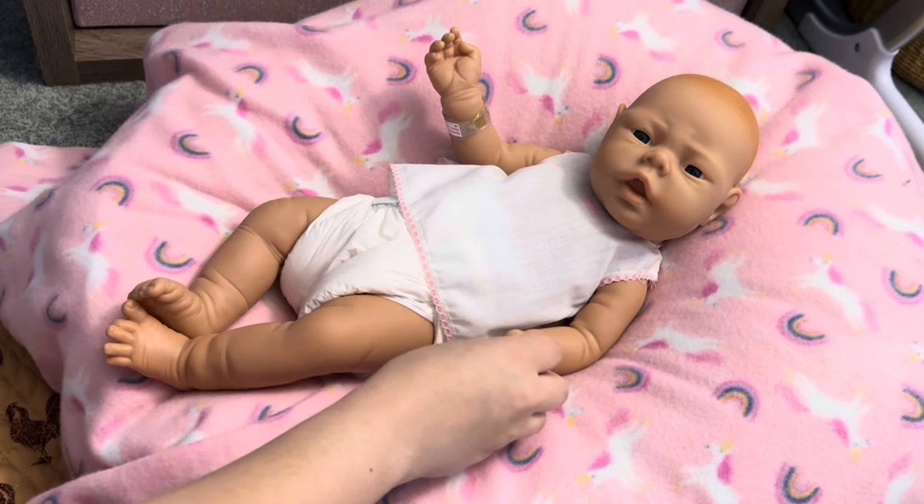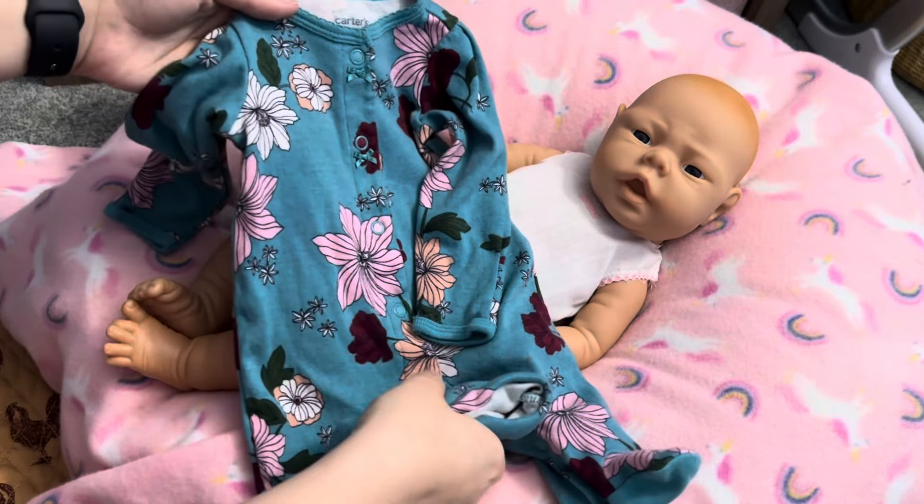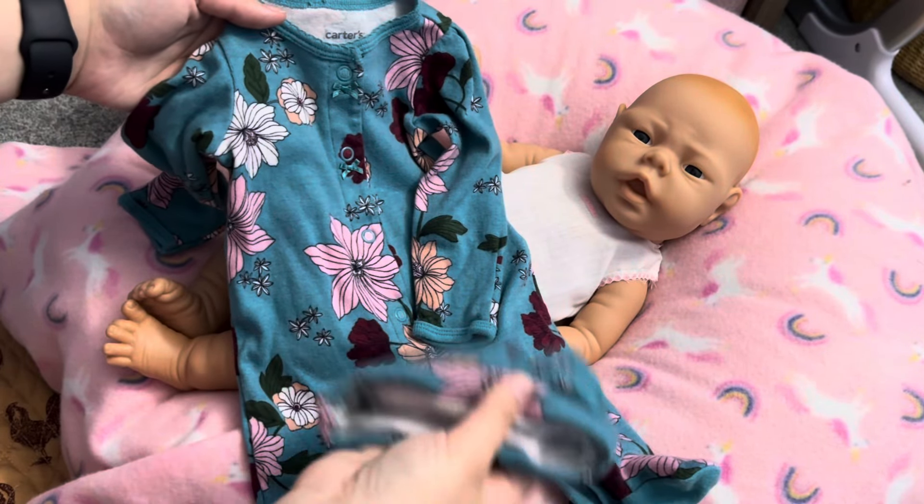So we're going to be changing this little one here. Let me show you what I'm going to change her into — she's going to be wearing this Carter set. It's a newborn Carter sleeper with a hat.